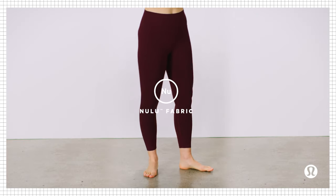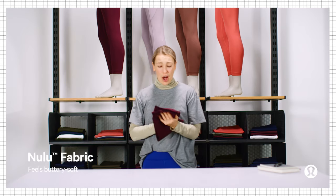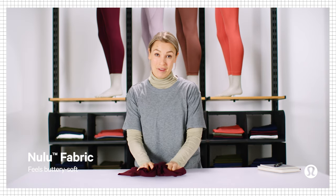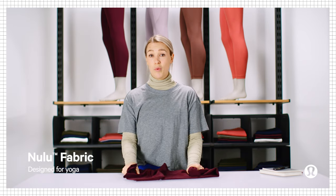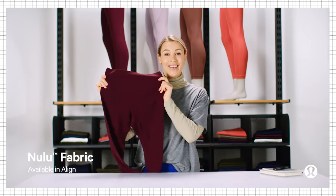First up is Nulu. This buttery soft fabric is so lightweight, soft, and stretchy. When you're wearing it, it almost feels like nothing. It's perfect for low-impact activities like yoga, or just when you want to feel super comfortable. It's what everybody's favorite pants are made of — the Align Pant.